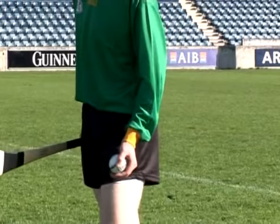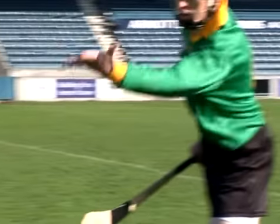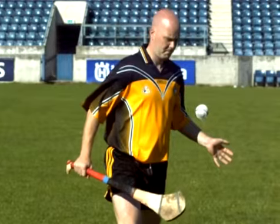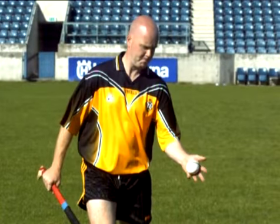Striking the ball with the palm of the hand is an error that many players commit when learning the hand pass technique. This may result in the player misdirecting the pass or applying the incorrect force to the ball. To correct this error, ensure the player strikes the ball at the point where the fingers meet the palm of the hand. This will provide a more accurate and cushioned pass to the receiver.